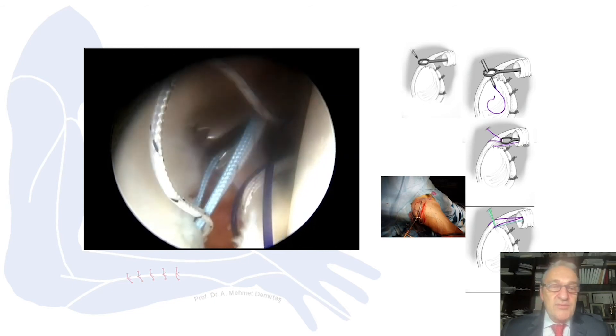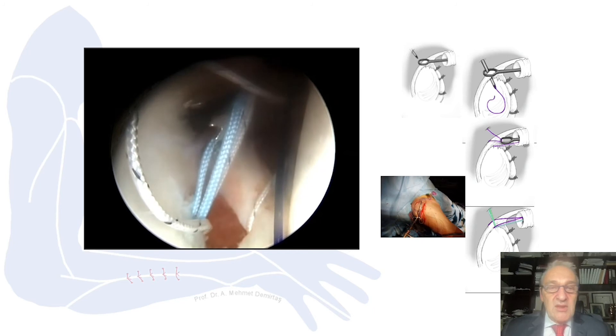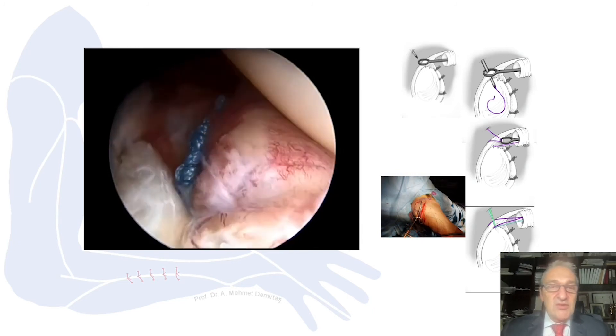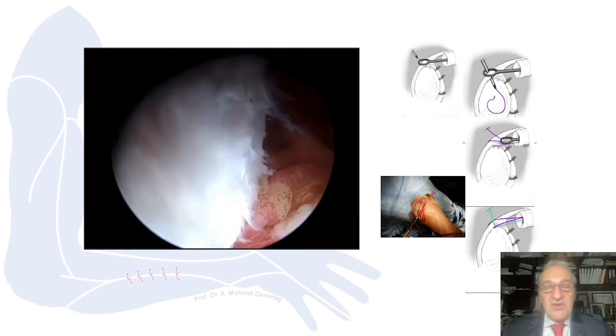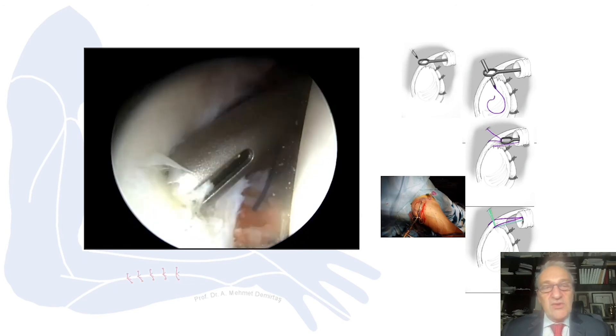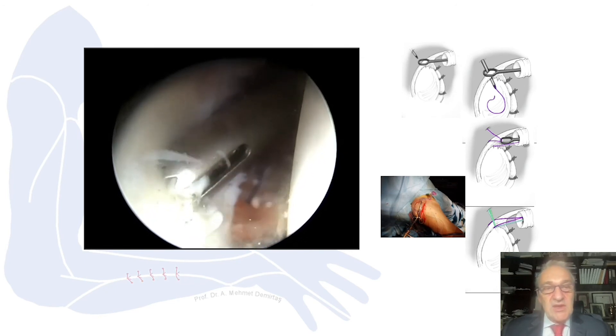We release the tissue, put our anchors, and then use the sutures to tie them — performing three sutures in the same style. After completing the Bankart repair, we are going to repair the SLAP lesion.